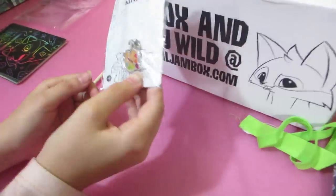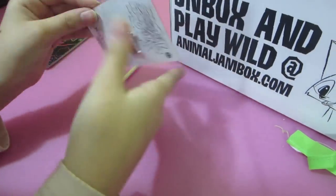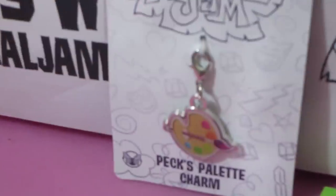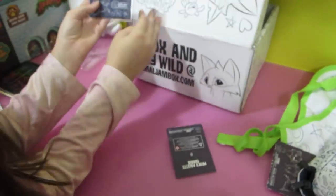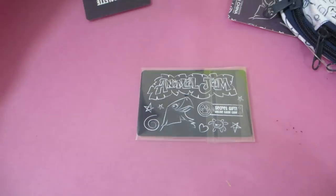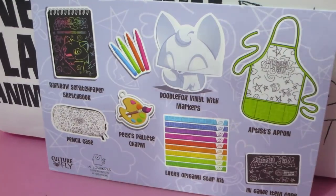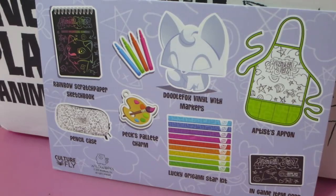Oh, the charm! Every box comes with a charm — we have quite a collection now. Oh, that's Peck's palette! That would actually be a pretty cool den item. Oh, the card, the promo thing — that's a cool looking card, they did really good. This is everything we should get, right? Did we get this?